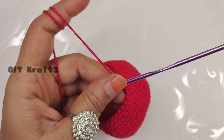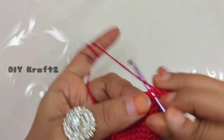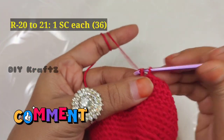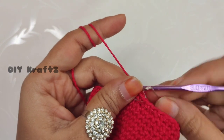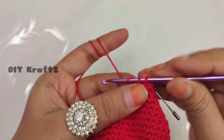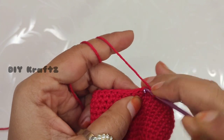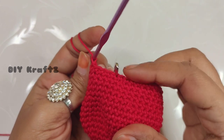Remove the stitch marker and let's start making row 20. Begin with a single stitch and put the stitch marker back in place. Continue to make one single crochet stitch in each and every stitch for row 20 and row 21 as well — we will have 36 stitches in both rows 20 and 21.